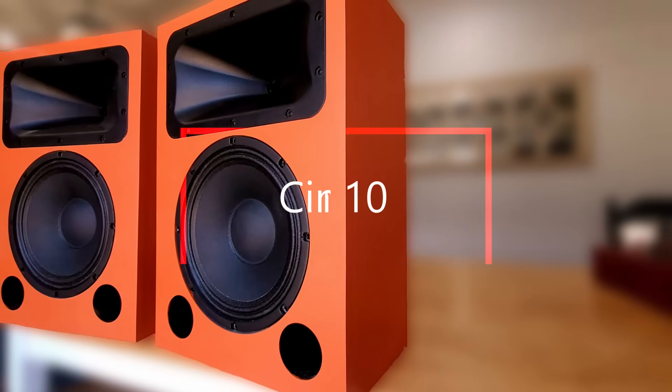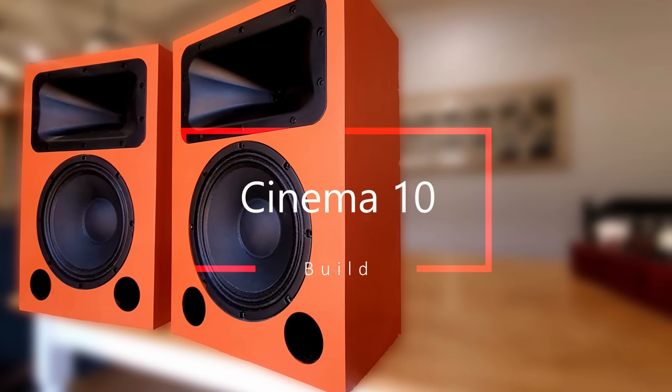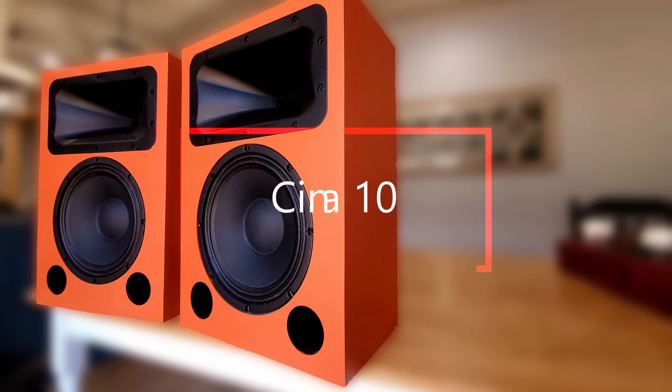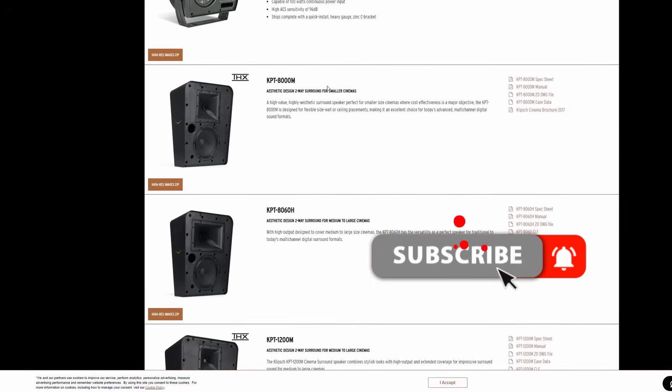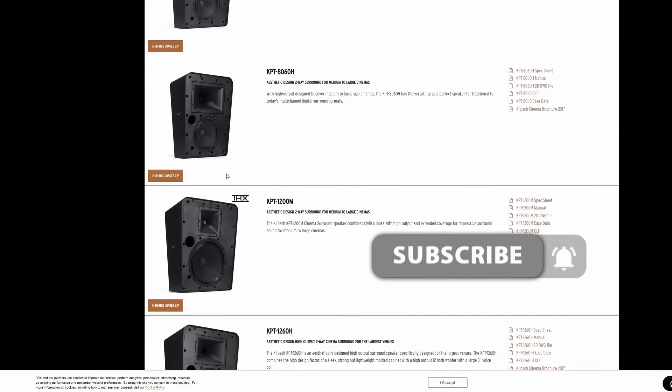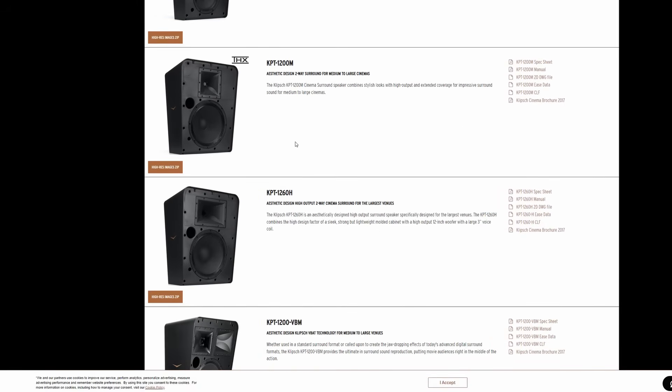We're going to build them, of course. As I scoured the internet for inspiration, I came across these — the Klipsch KPT-8000Ms. These were designed as rear speakers for a small theater, and honestly, they're perfect. Now that we have our speaker for inspiration, let's go and take a look at some of the things they did well that we want to replicate.